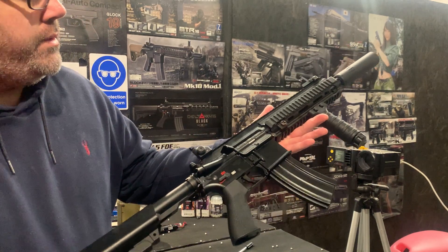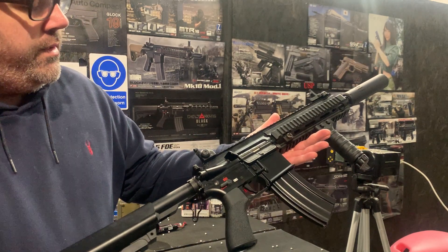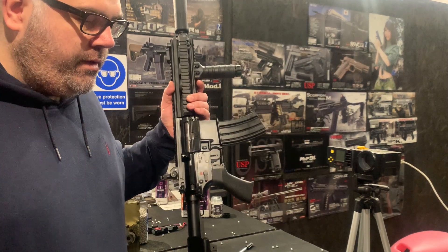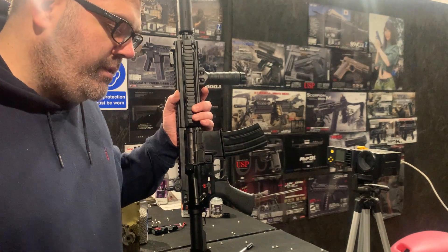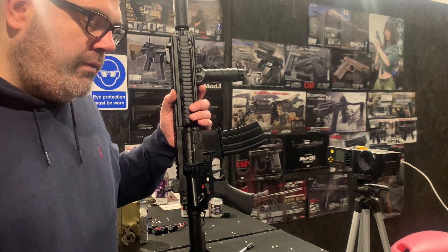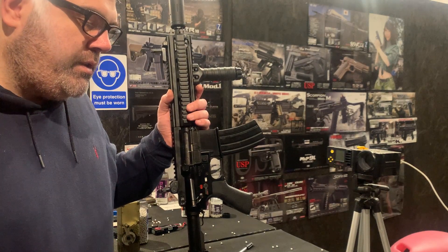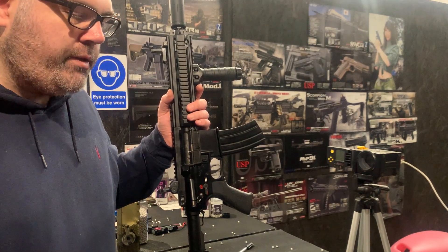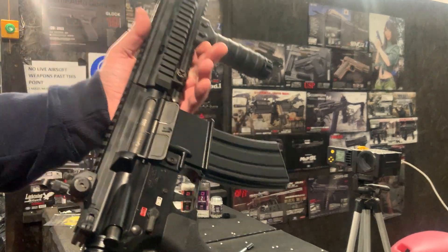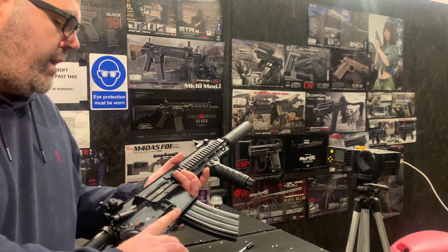But enough of me talking — we'll get some testing done. In terms of FPS: it's 344 on 0.2g BBs with a max of 350, and 262 on 0.32g BBs with a max of 277. That's on the Eagle 6 M90 spring, so it's nicely under the limit. We'll get some rounds downrange.